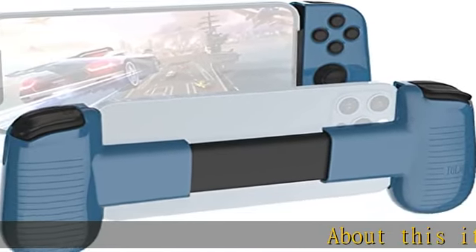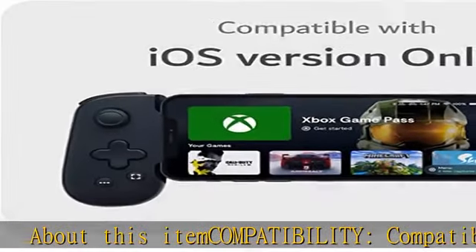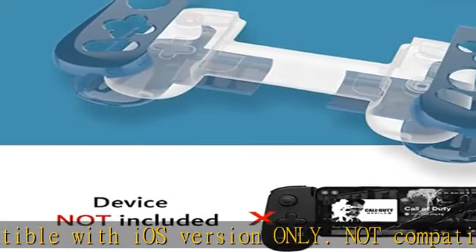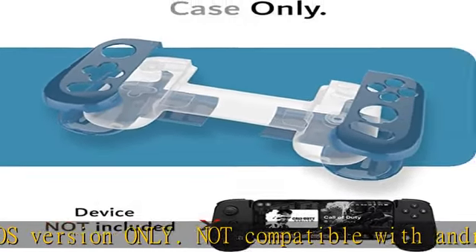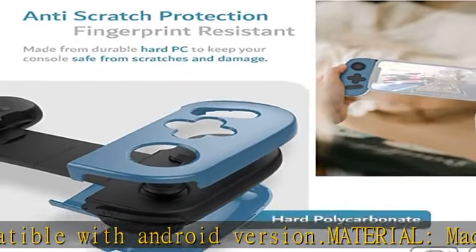About this item — compatibility: compatible with iOS version only, not compatible with Android version. Material: made from durable hard polycarbonate material to provide anti-scratch and shockproof protection for your gaming device.